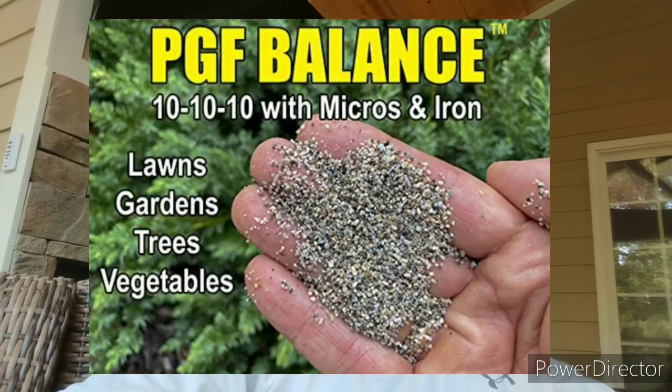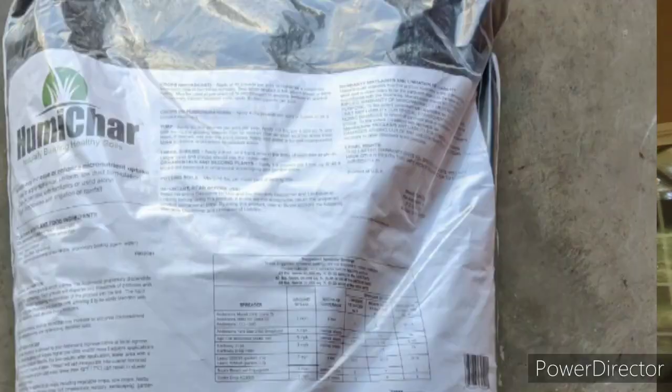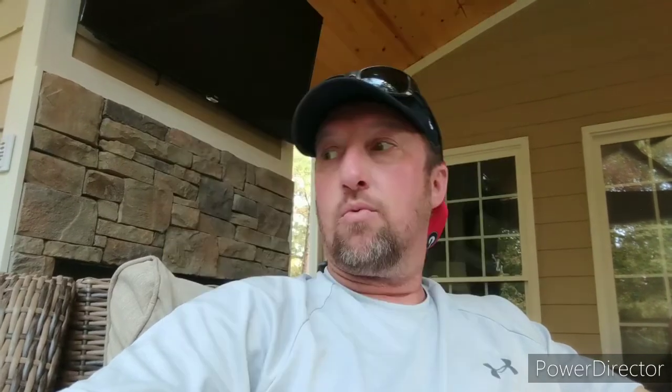I'm going to put up some pictures of the different products I used on this yard. I don't get paid anything — I'm here to make mistakes so you don't have to, to see what does good, what does bad, and what I could do better. I'll show you pictures of the products I did put on the yard and will continue to use, and then we'll go down and I'll show you the yard.